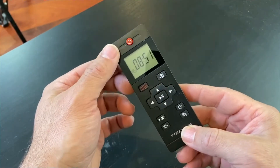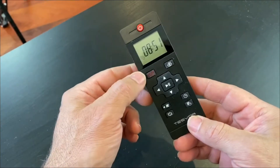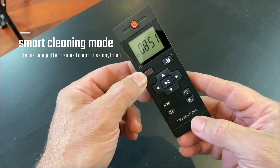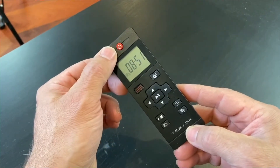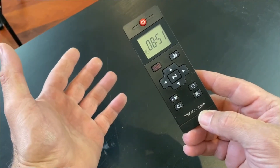That's simply the on/off button — you just point it at the vacuum cleaner to switch it on. This button here is for the systematic clean. To initially use it, switch the robot on, press that, and then it just goes and does what it does.